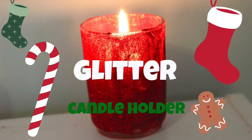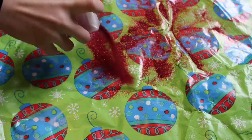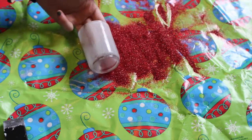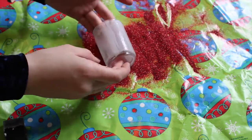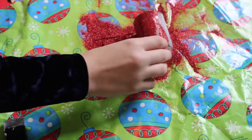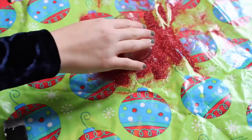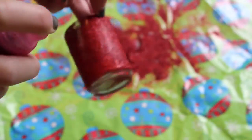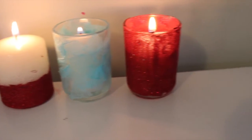Next up is the glitter candle holder. On a covered surface, put out a bunch of glitter and cover a candle holder in glue or Mod Podge, then roll it around in the glitter until it's completely covered. When it's all covered, take some hairspray to lock in the glitter so it won't fall off, and then you're done. It looks really cool with the lights off and it's so easy.